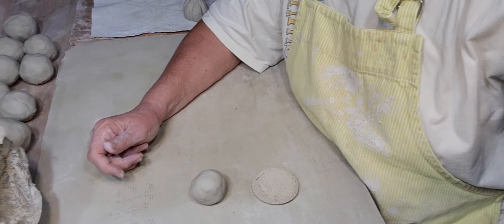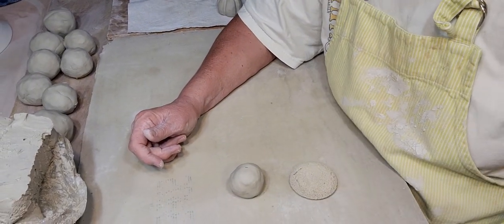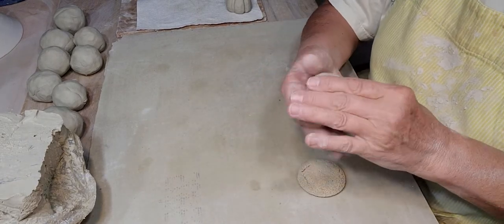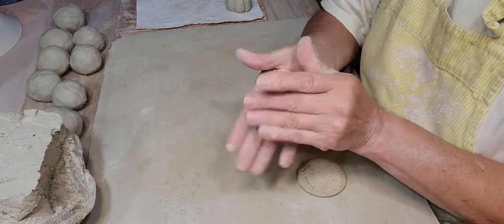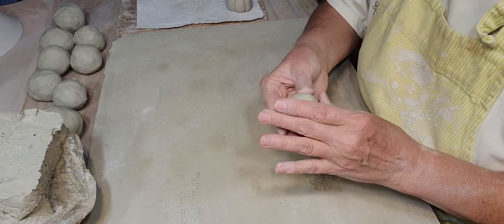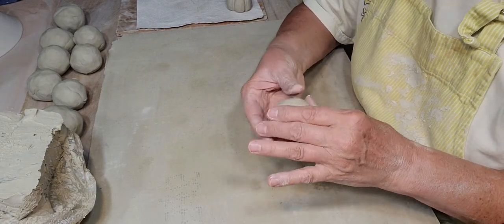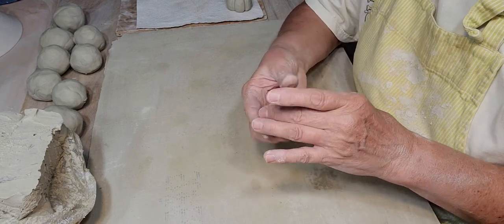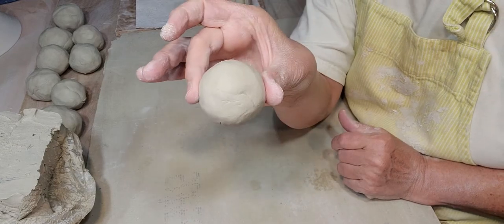I'm probably gonna try and give some of these away — I'm just gonna hide them maybe around the community; I hope that'd be fun. I have to announce that, but I have to decide when I'm gonna do that. I'm actually going out of town next week — I'm going to Florida, yay! I haven't been there in many years.